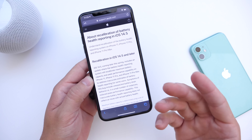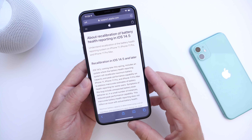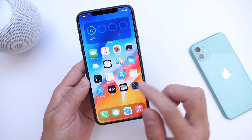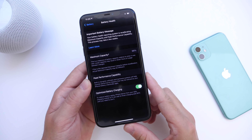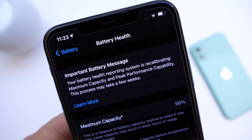iOS 14.5 is set to be launching in the spring of 2021, so soon you'll have this software in your hands. The way you activate this new feature is by simply going into Settings, then going into Battery Health. Once you plug in your iPhone to charge, you'll see this message right here — that's all you need to do.